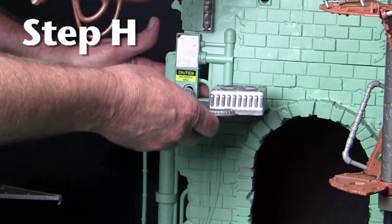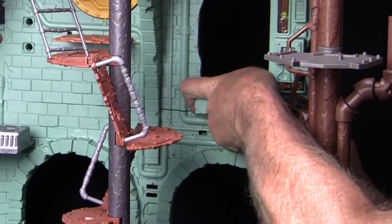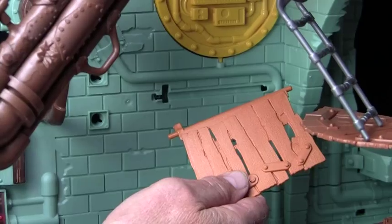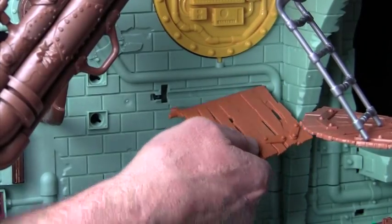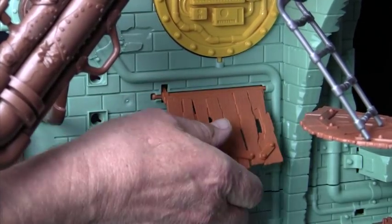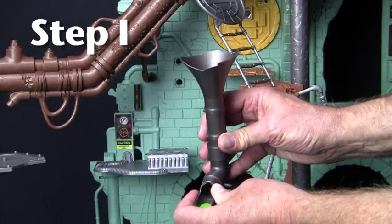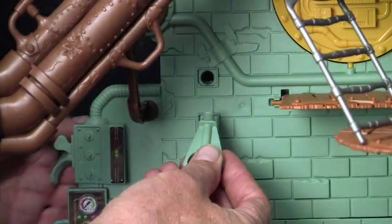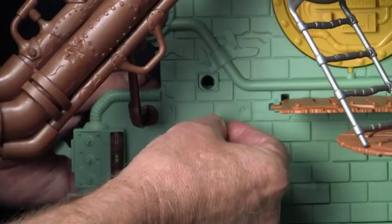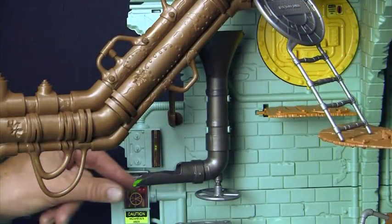Piece 29 snaps in here on the left side. Piece 30 goes here on the right — you'll want to line up the four tabs and push it in like this. Here's piece 31, which is a fake-out trap floor. It's easiest to insert the pin on the right first and then snap the pin in on the other side. Snap the funnel, part 24b, on the ooze funnel pipe, part 24. Then snap on these two pipe clamps, pieces 24a, into the back wall. Now snap the ooze funnel pipe here, placing it directly under the ooze barrel.